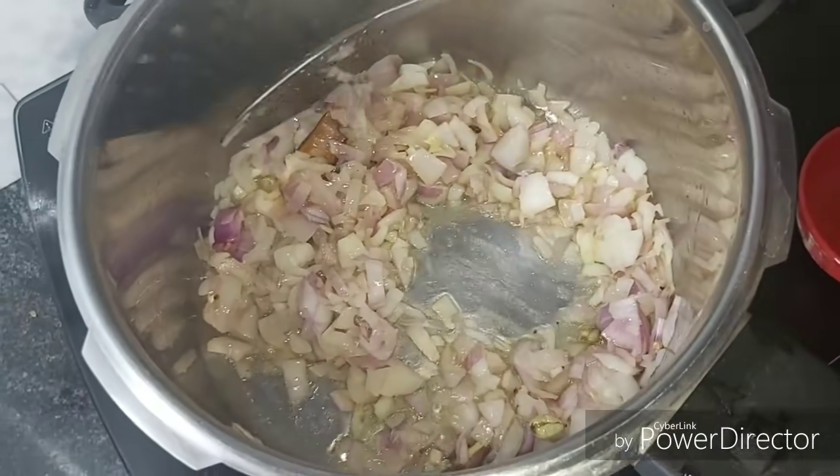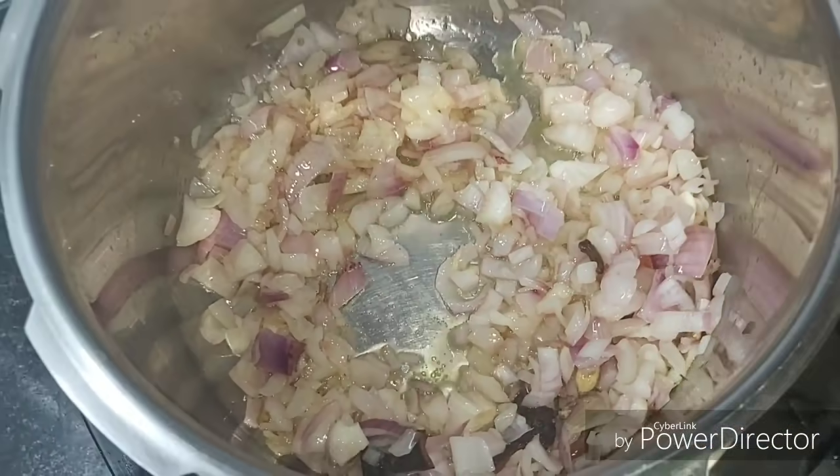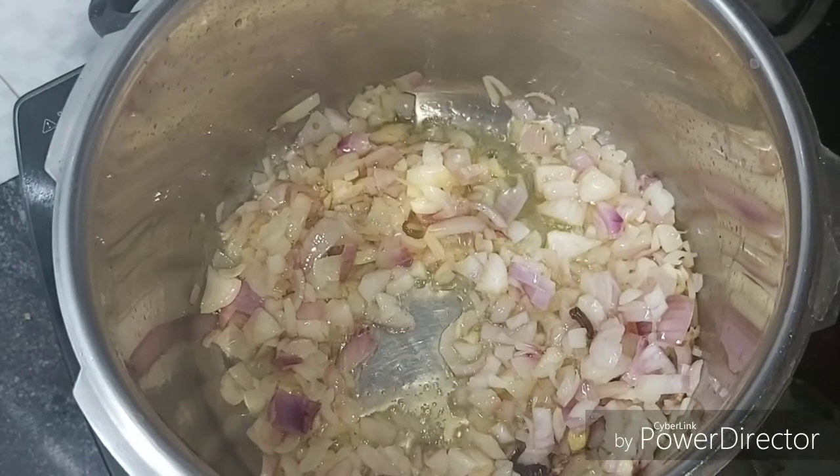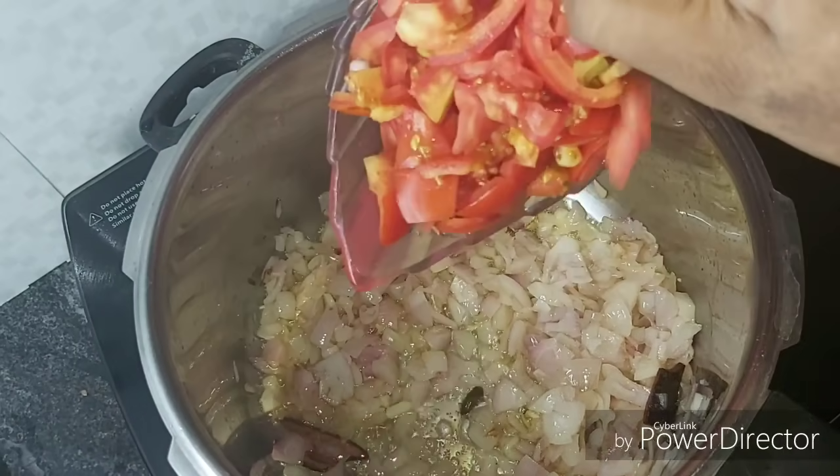Now we are going to use the chicken. Let's make a taste of the food today. Let's mix the food well. For the first step, I'll mix it well, and we'll put more of the vegetables in.